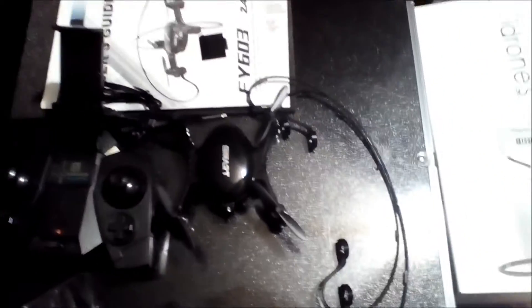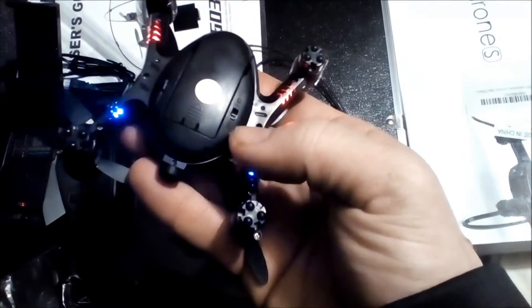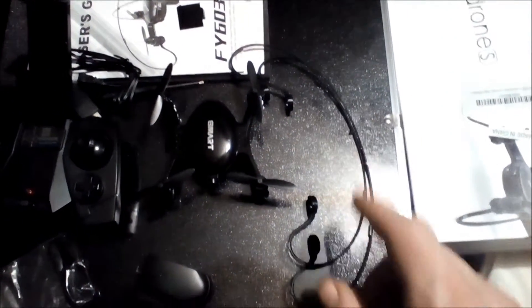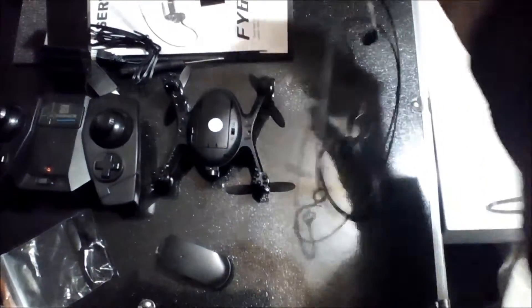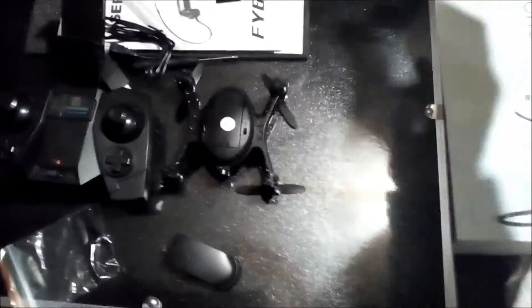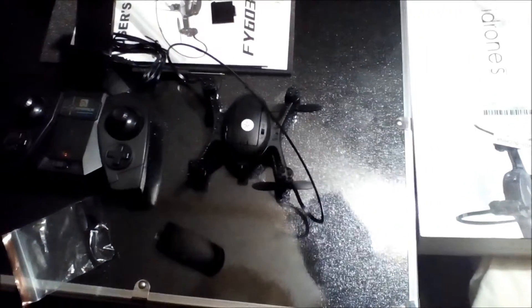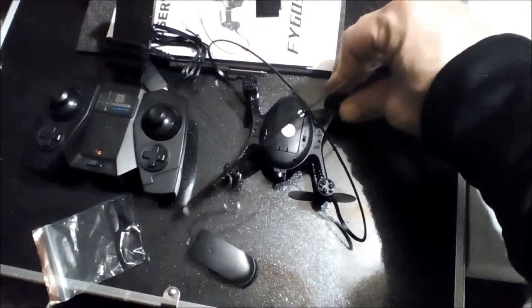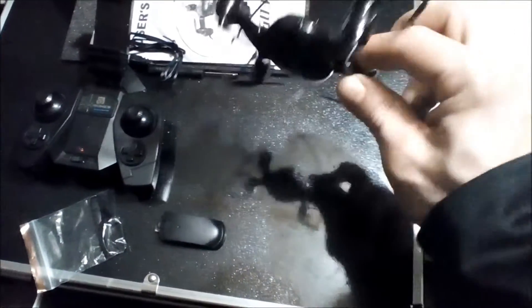You're gonna need three AAA batteries for the controller. The controller does have toggle switches, which is cool — a lot of these smaller drones don't have toggle switches. To attach the cage, you're gonna cross the pieces: take one, bring it over, and click it in — click. Then do the same thing with the other one, going across from one another — click, click — and there you go, that's your cage.